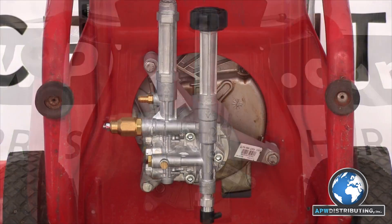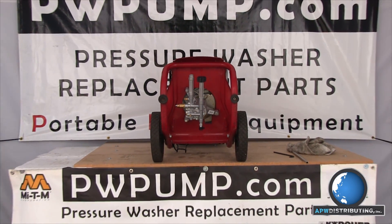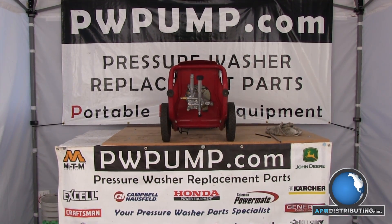And with that you're all done. Congratulations on successfully installing a new head to your RMW pump. Now get out there and enjoy clean times.